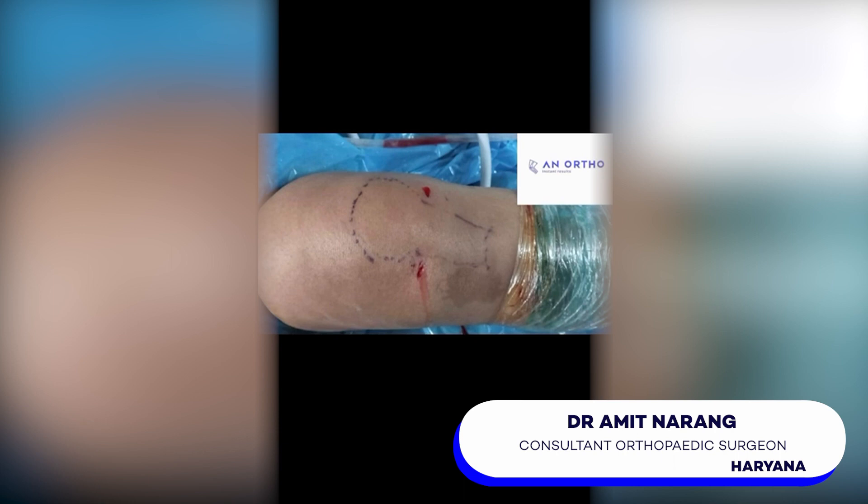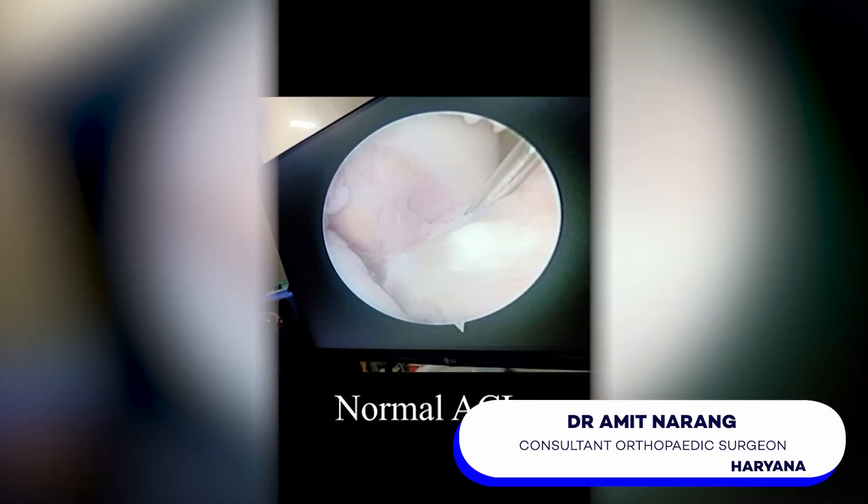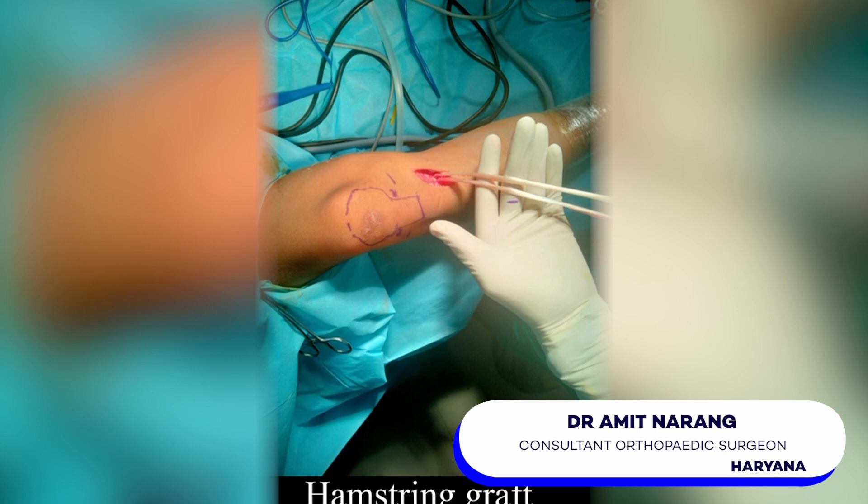Let's break down the steps. First, we make a few small incisions around the knee. Then we insert the arthroscope, a tiny camera, to get a clear view inside of your knee joint. Depending upon the severity of your ACL tear, we might decide either to stitch the torn ligament back together or replace it with a graft. Think of the graft as a spare part — it could be from your own body or from a donor.